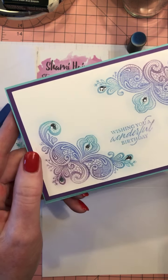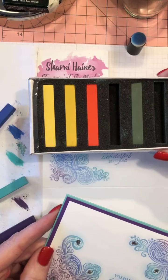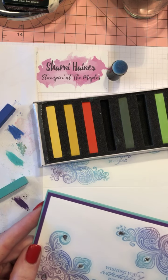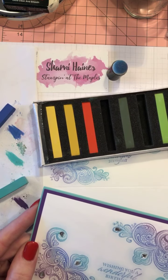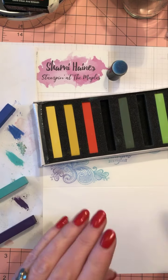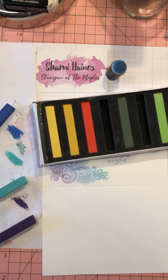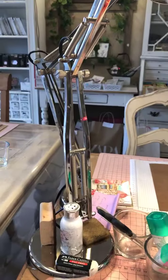For the Zoom class and the in-house class, everyone will get a pack of these pastels and some daubers, and I'm even thinking of throwing in a stamp and a blending brush because we'll be using that as well. Stay tuned for more details. Thank you for watching — I'll sign off now, take care and see you later, bye!